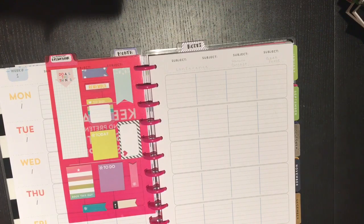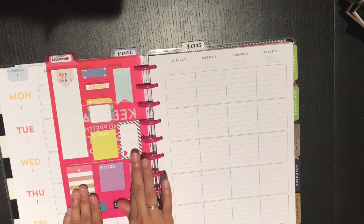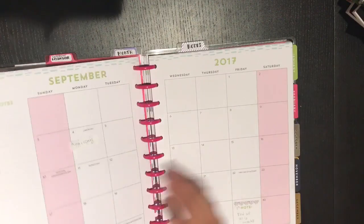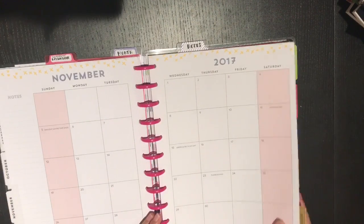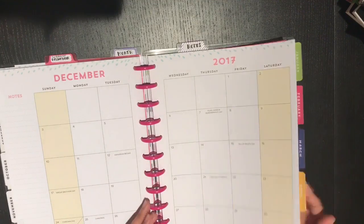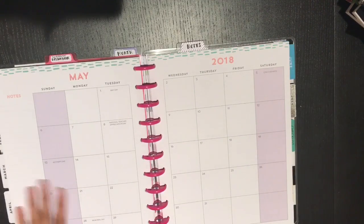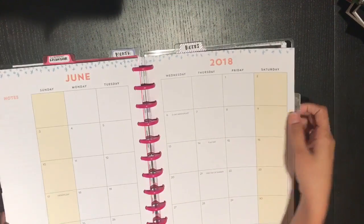I have one sticky note dashboard in my month section and one in my current lesson week — again a mixture of Erin Condren and Happy Planner sticky notes. I'll show you how I'm setting up my weeks in a minute. Let's just flip through the months to the back of the planner, since those will eventually look the same.